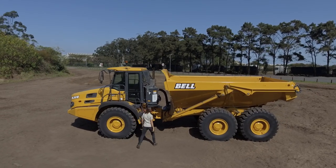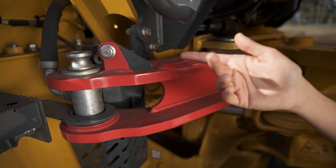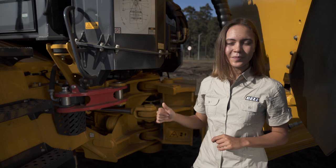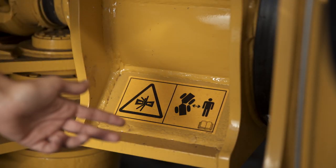This is our articulation safety bar. Make sure it's disconnected and in stowed position before operating the truck. Also take a look at the decals that show your articulation lip points and danger points.